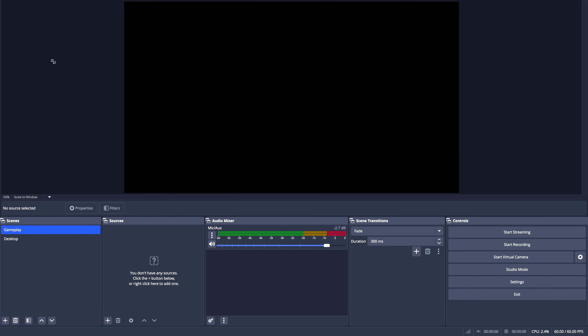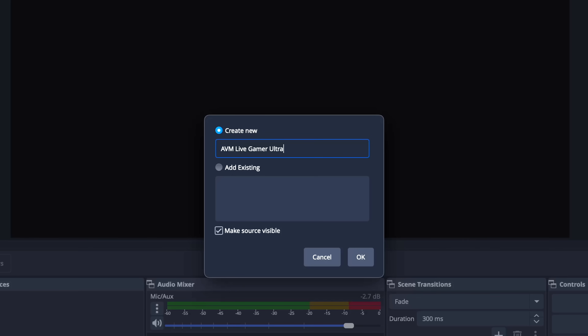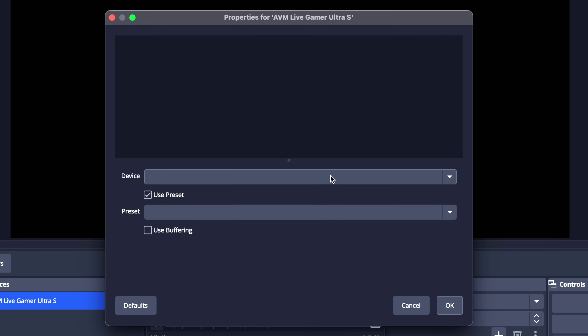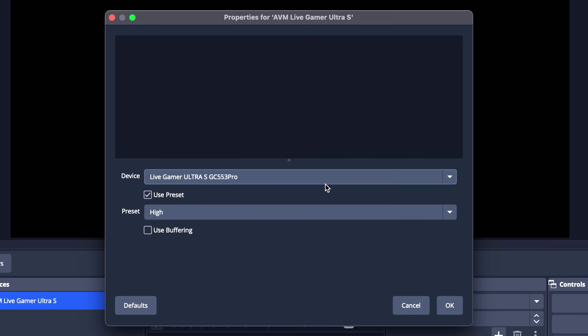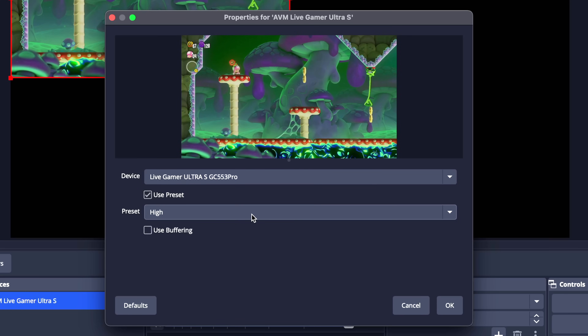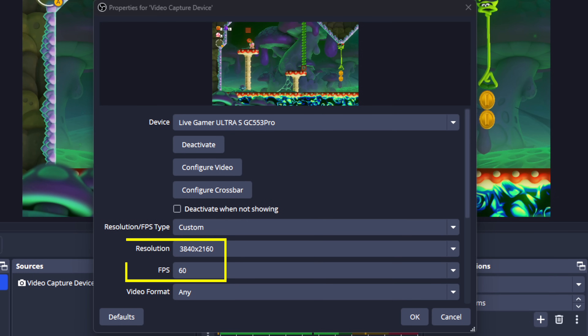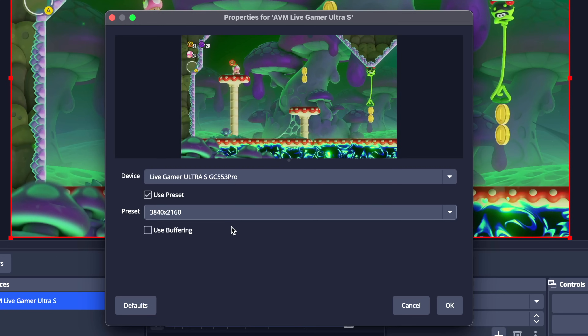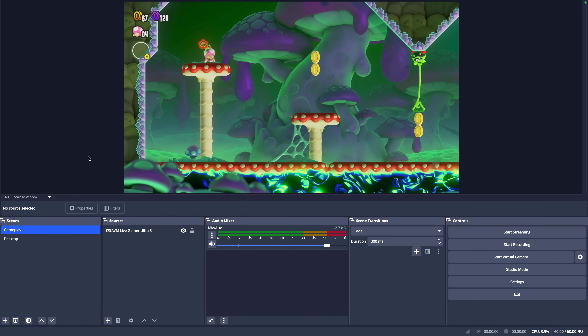When you go into OBS Studio, go to one of your scenes, go to your sources, select the plus button, and find the video capture device source. Name it whatever you'd like, then select the dropdown and find your capture card — in this case, the Live Gamer Ultra S. When you select it, you'll see your gameplay pop up on screen. You can stick with the default resolution settings or use custom ones, and you'll find this capture card can record up to 4K 60 resolution. Select OK and your gameplay will be in your OBS project.